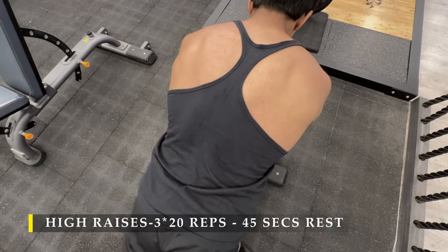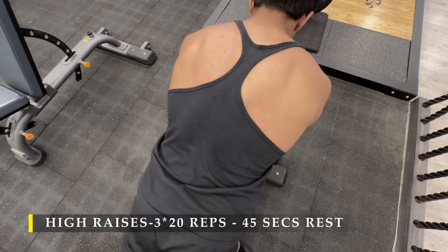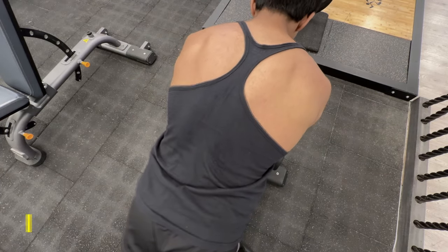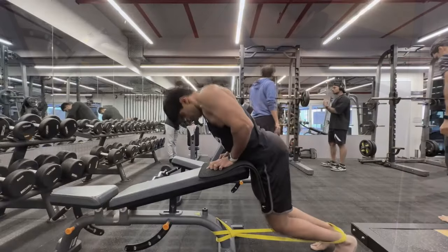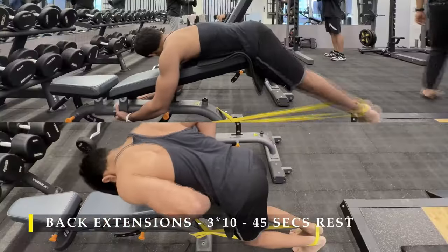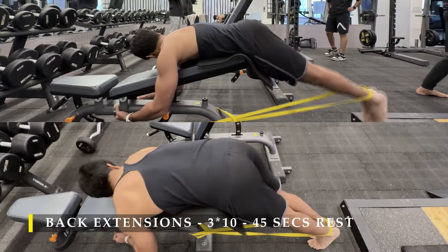After completing the high rows, just one more thing: make sure the incline is not too steep. You need to have gravity pulling you down. Coming back to the next exercise, we are going to do back extensions.